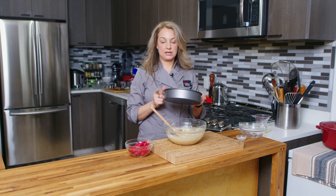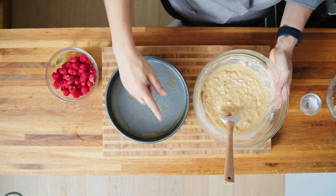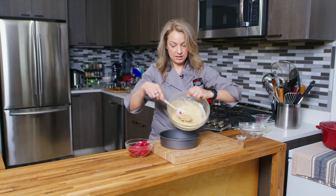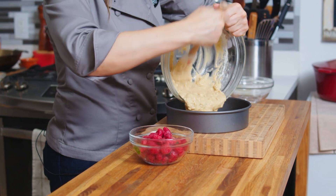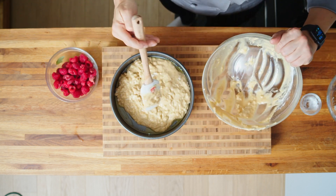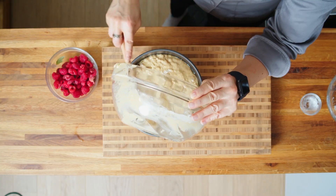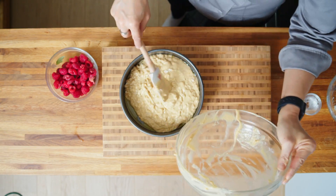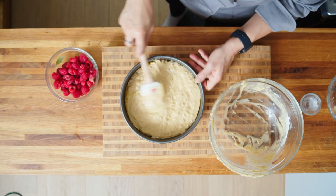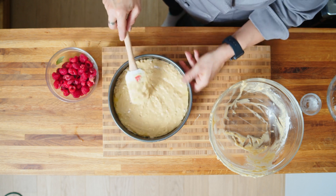Now I have a round cake pan — I've sprayed it with an olive oil spray. You can also use butter as your fat of choice to grease your pan. You can also use a pie pan; that works beautifully as well. We're just going to put all of this batter into the dish and make sure it all gets in there, then smooth it out a little bit. Your pan is not going to look full at all, but it will puff up and the cake is going to bake around the raspberries.